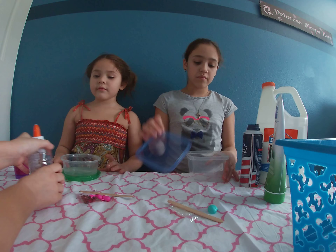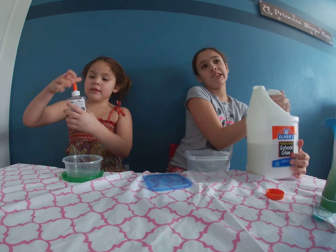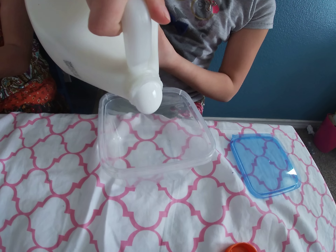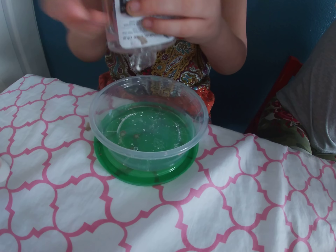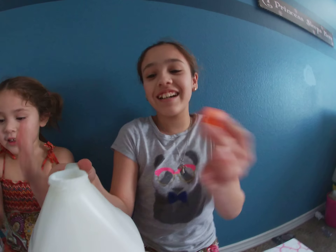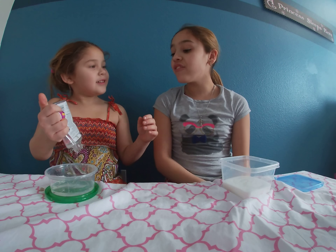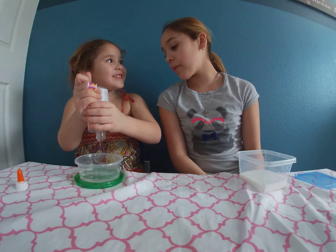First, you're going to add in your glue. How do I — do I just open the lid? Yes. Add all of your glue. Have you guys ever made slime before? No. Keep going. Add all that glue. And what is your name, Miss Lady? I'm Brooke. And what is your name? Savannah. Beautiful names. Ooh, look at all that clear glue — it's so clear. I have not made clear slime. I haven't made any slime before. No? Me either.